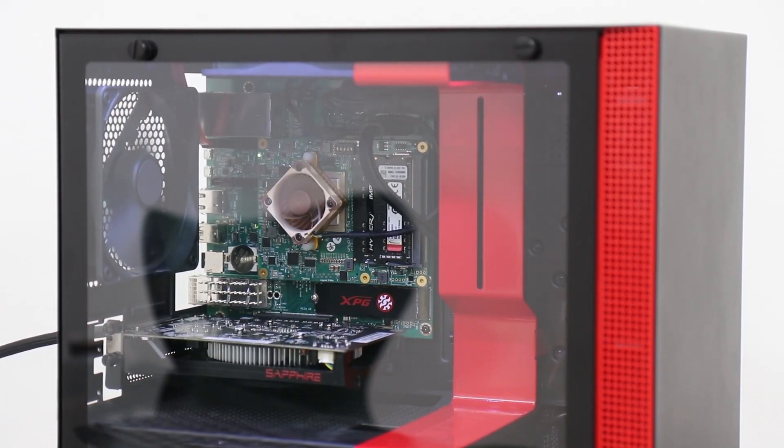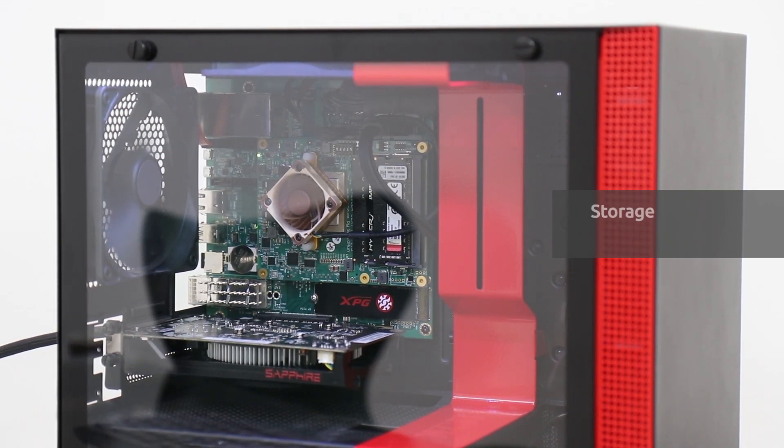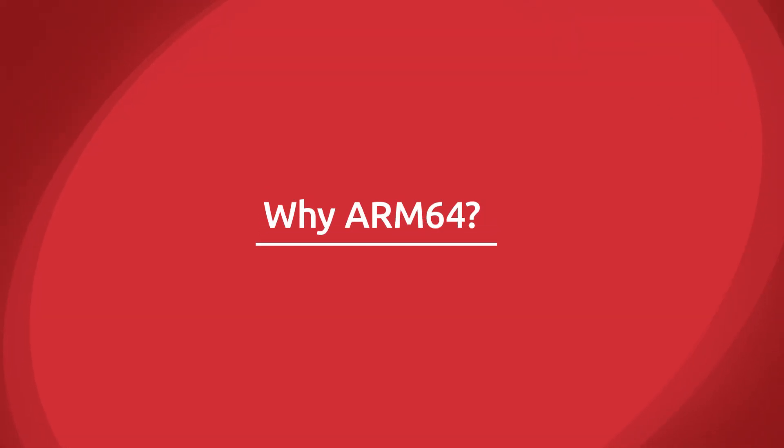Now that I've told you about the Honeycomb ITX and ComExpress 7 Module, let me show you what we've done here. This is just a standard off-the-shelf case — red and black are kind of our thing. Come on over and look inside; you can see exactly how we've set it up. Basically, you have a standard PC configuration: our system-on-a-chip, memory, storage, NVMe storage, and a GPU — a standard desktop workstation.